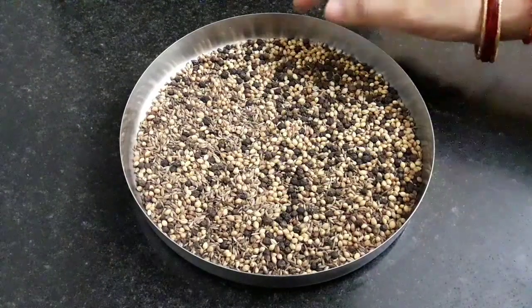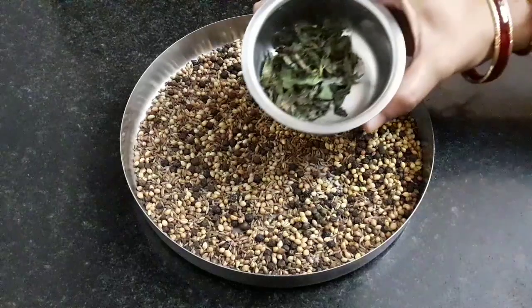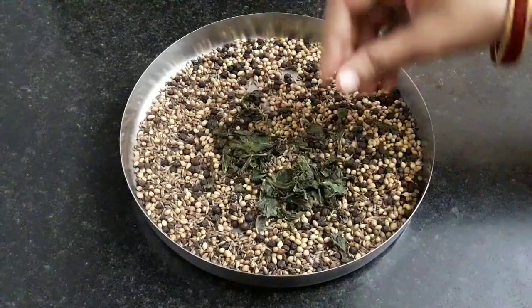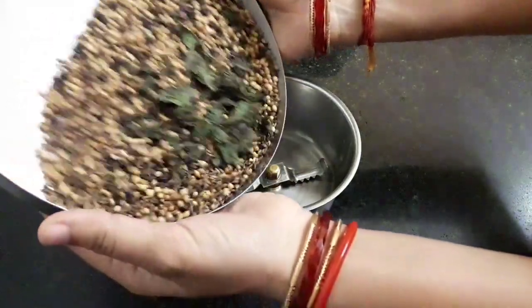After 10 minutes our spice mixture has cooled. Now add the roasted mint leaves. Take a mix jar and add everything into it.